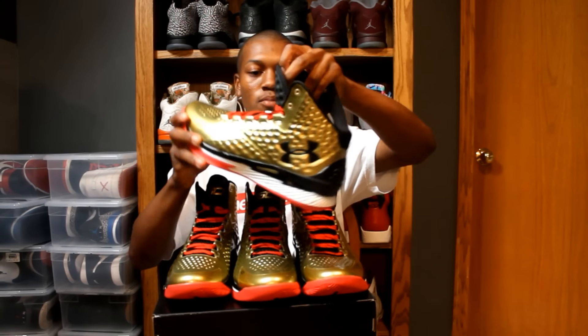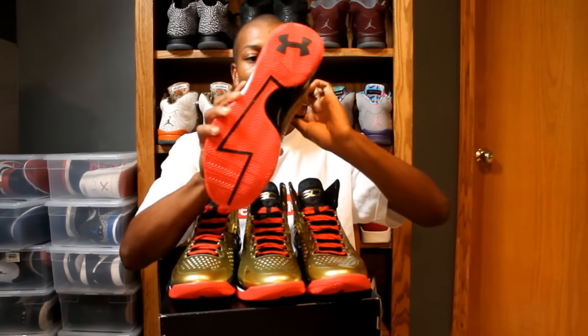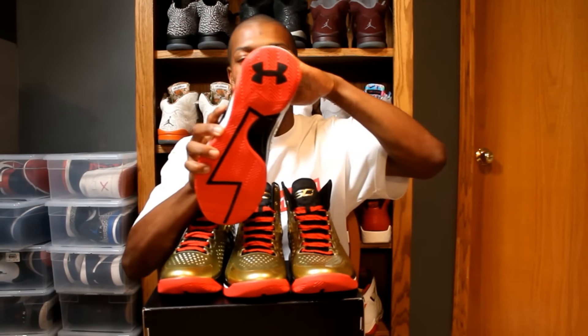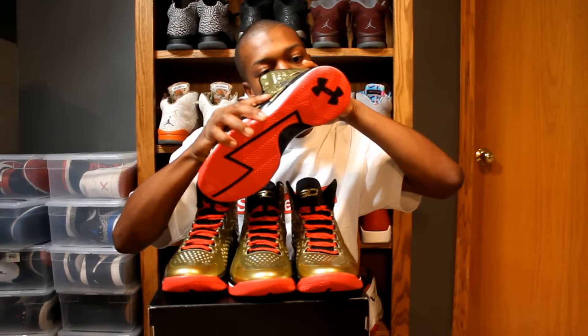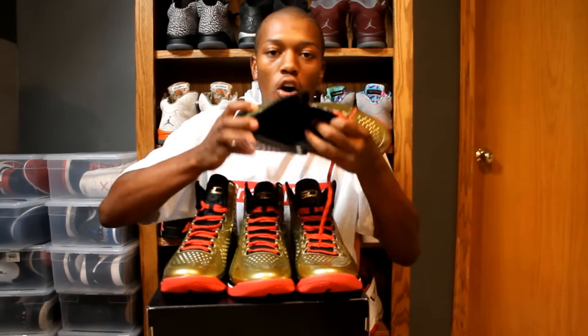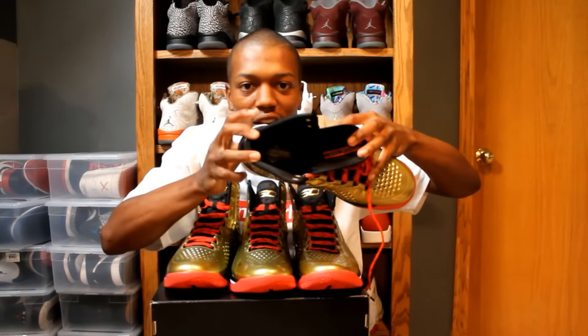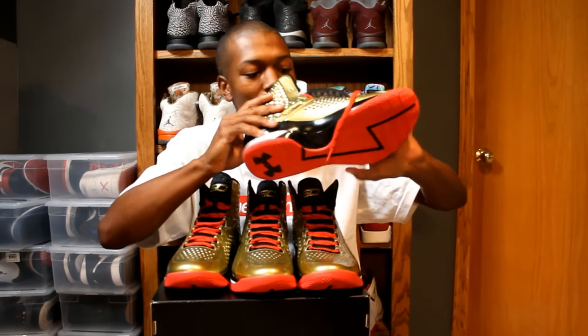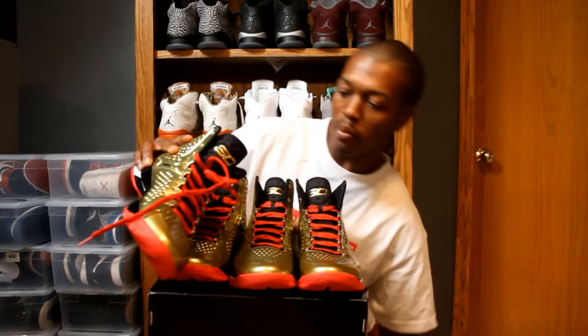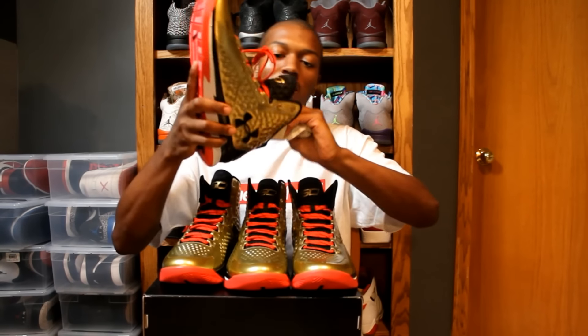Like it says on most of his shoes on the midsole, 'I can do all things' on the tongue. And on the insole it says All-American Basketball Camp. I don't know if you can see it — All-American Basketball Camp. That's a good hint, because as I said, the campers got these — top 50 players, something like that.